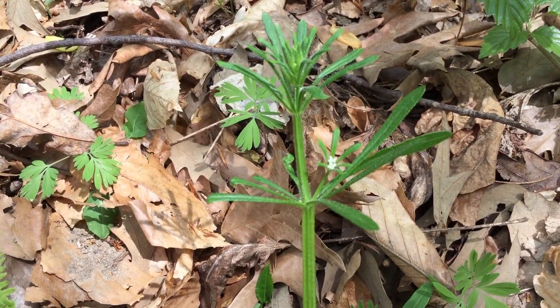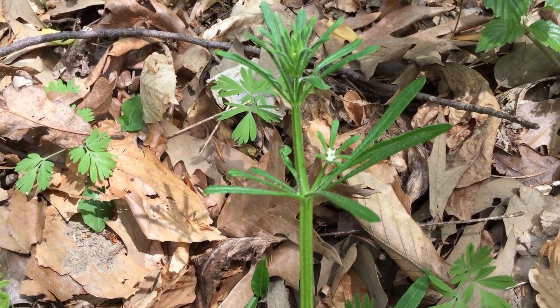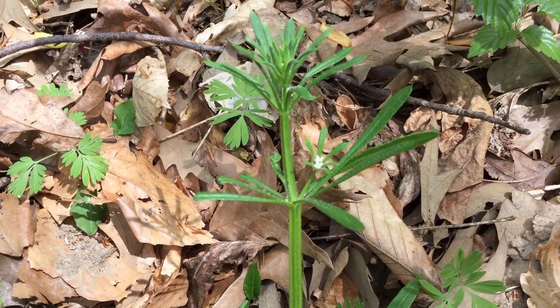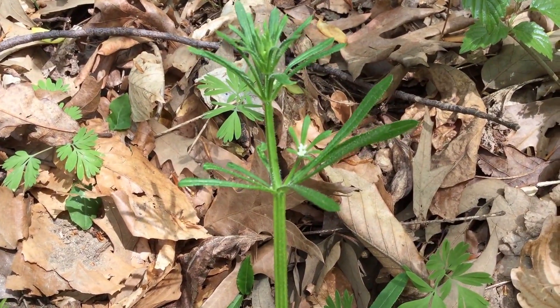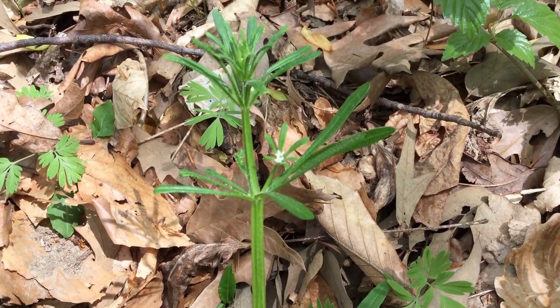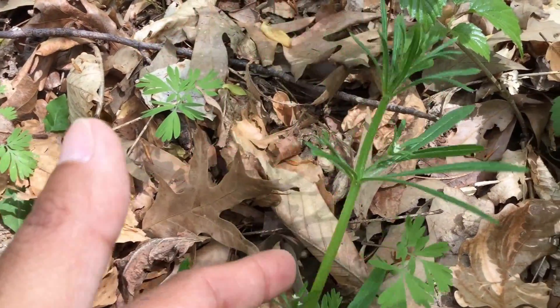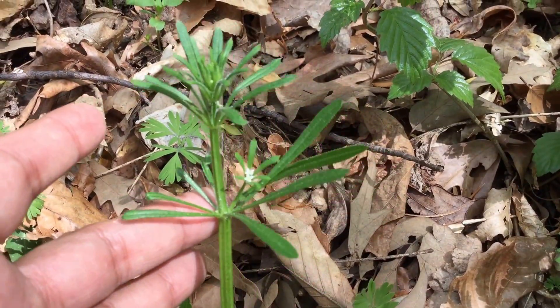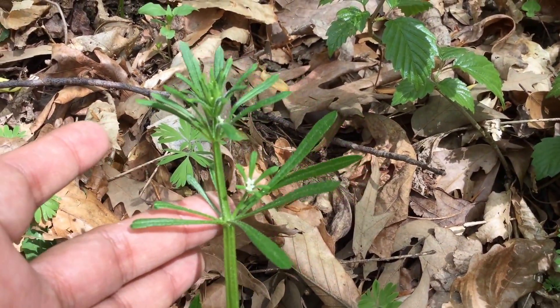This is one of the bed straws, Galium. This particular one is called cleavers — an annual native bedstraw. Bedstraws are typified by having square stems, whorls or circles of leaves, and oftentimes, as is the case with this one, having little hooks on it. Thus they cleave or cling to each other.